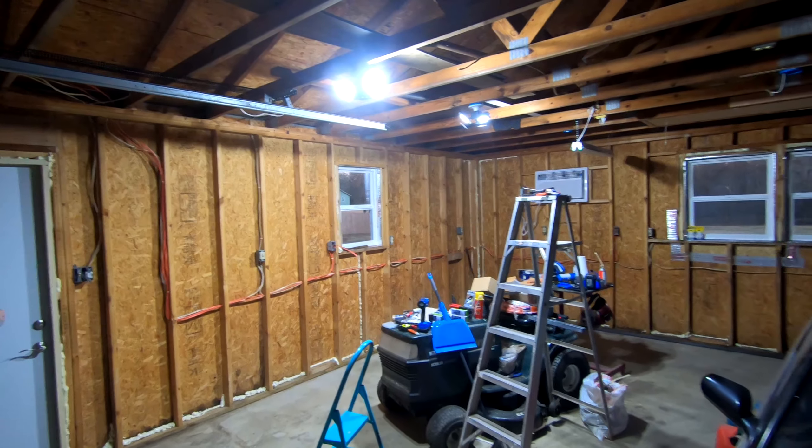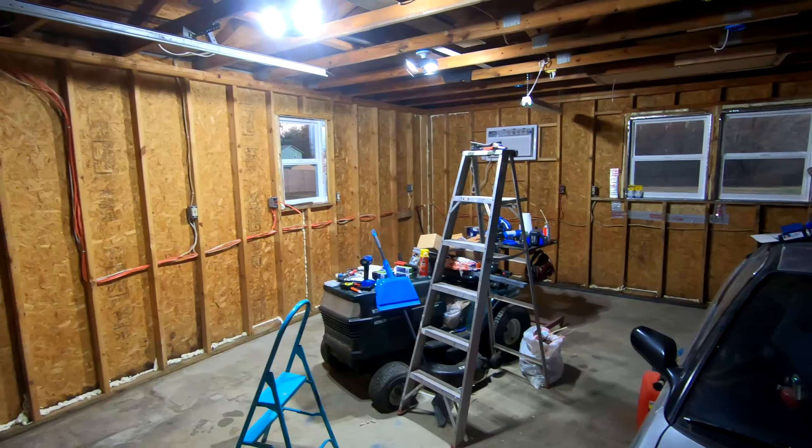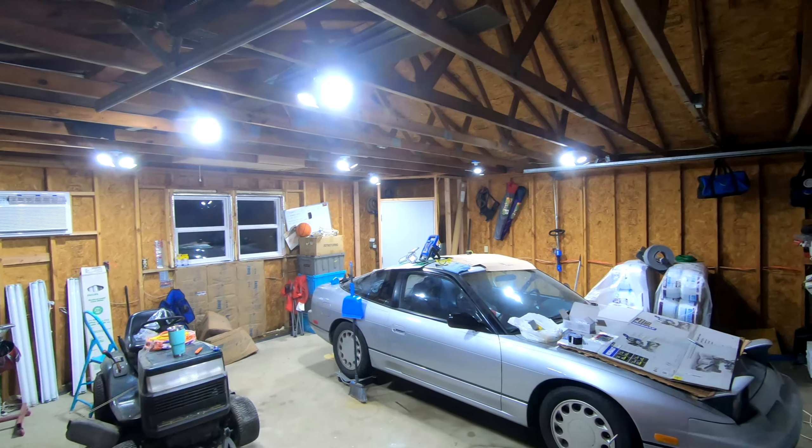Here is a test with just two lights installed — quite a huge difference. Now with all seven lights installed, the garage is super bright now.